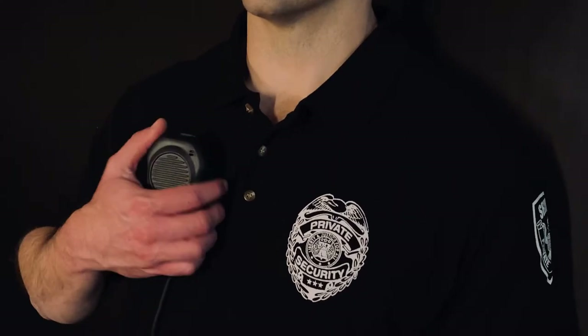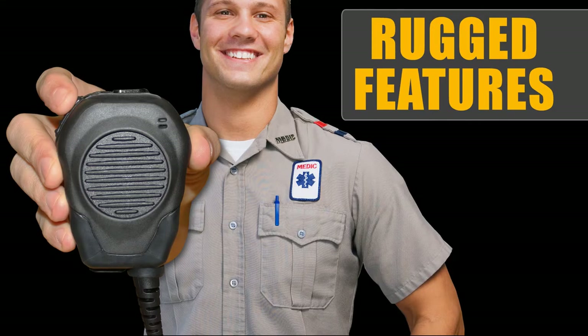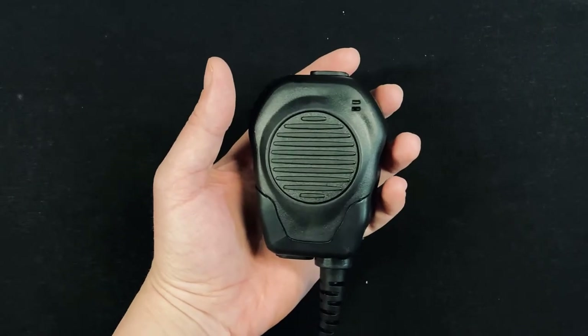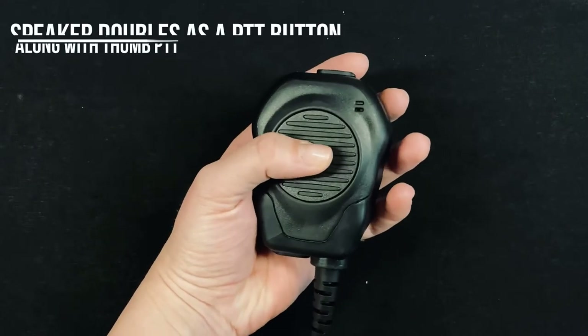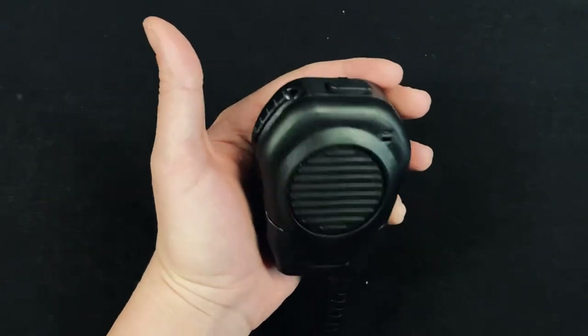The ultra loud and rugged Valor shoulder microphone has tactile thumb push-to-talk buttons and a large speaker that doubles as a push-to-talk switch. The oversized, super loud and clear front speaker doubles as a push-to-talk button, along with the dual switches in the thumb press-to-talk.